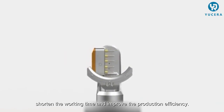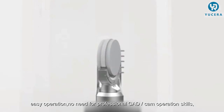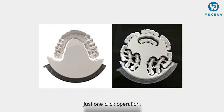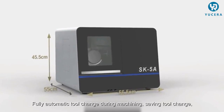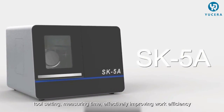The excellent and simple man-machine interface allows easy operation with no need for professional CAD/CAM operation skills — just one-click operation. It features fully automatic tool change during machining, saving tool change, tool setting and measuring time, effectively improving work efficiency.